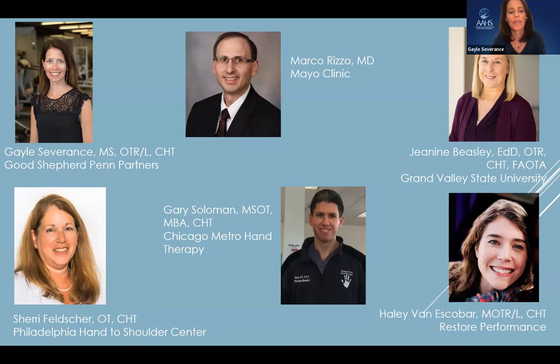Thanks, Sonu, and welcome everybody to the combined webinar. It's a joint collaboration with AAHS and ASHT, the American Association and American Society for Hand Therapy. We have a very distinguished panel this evening. Up first, we have Sherry Feltcher from the Philadelphia Hand-to-Shoulder Center, and Sherry will be discussing non-operative management for finger PIP and MCP joint arthritis.